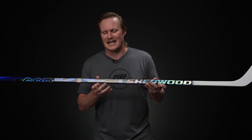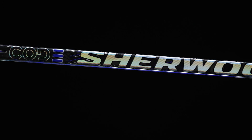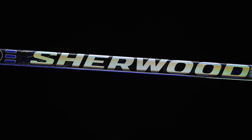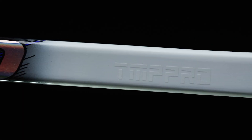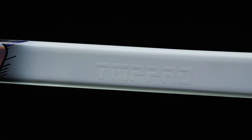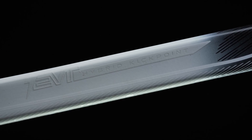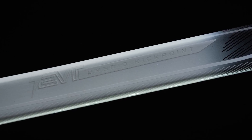As we get into the kick point, just like the standard TMP Pro, this is a hybrid flex profile - really great for players that are looking to do it all out there, whether it's a quick shot release or a big one-timer from the point. This hybrid taper is going to do a great job for you, and that's really because of the EVT or Energized Velocity Taper, which has a much more strategic geometry compared to the traditional geometry we've seen in Code in the past.